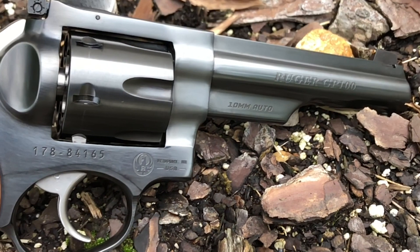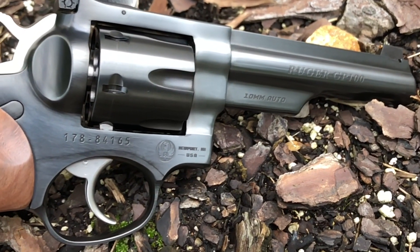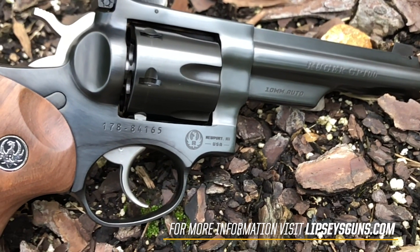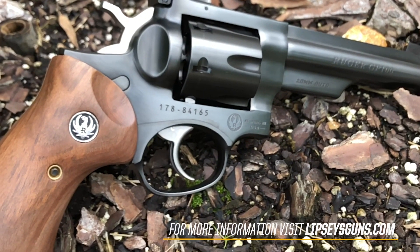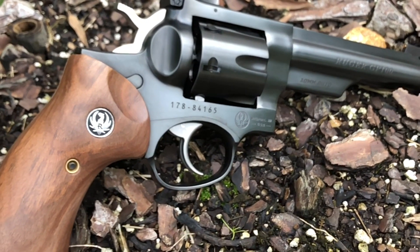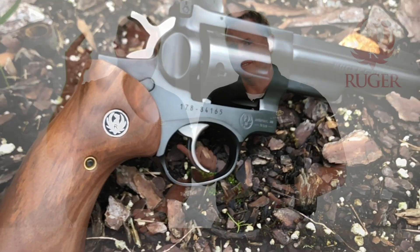You know what to do — go to the dealer finder, punch in your zip code, contact your local dealer and get one of these on order. It's a hot ticket; it might take a minute to get one, but it's worth the wait. Be patient, and until next time, aim higher.